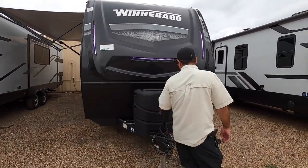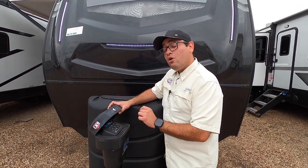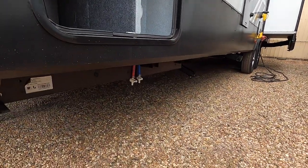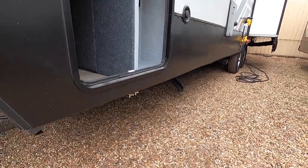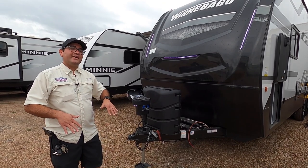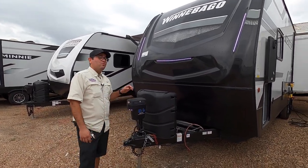Starting out up front, we have a very unique 5.1 leveling system. All you have to do is power it on — you can select retract or extend. You can do just the tongue jack, each jack individually, or all stabilizer jacks. In less than 30 seconds, you have all your stabilizer jacks down. With some other RVs, you'll have one button for one jack or one button for the front and one for the back. This is going to save you time so you can enjoy more of your camping trips.